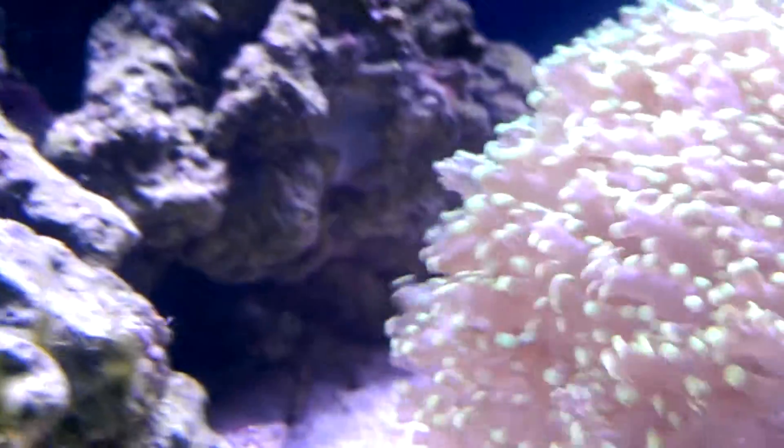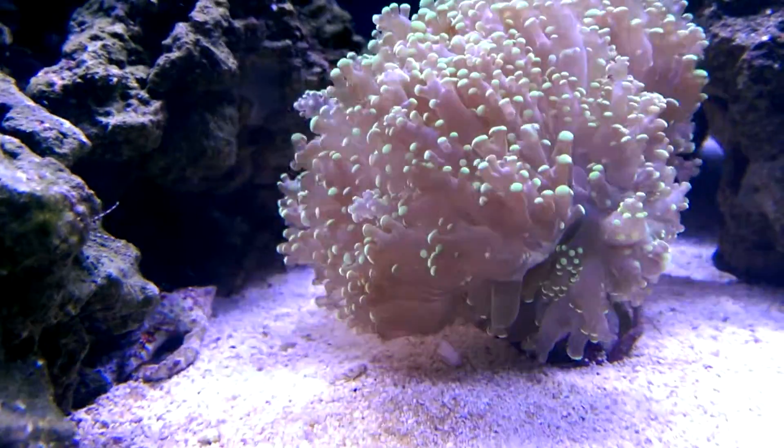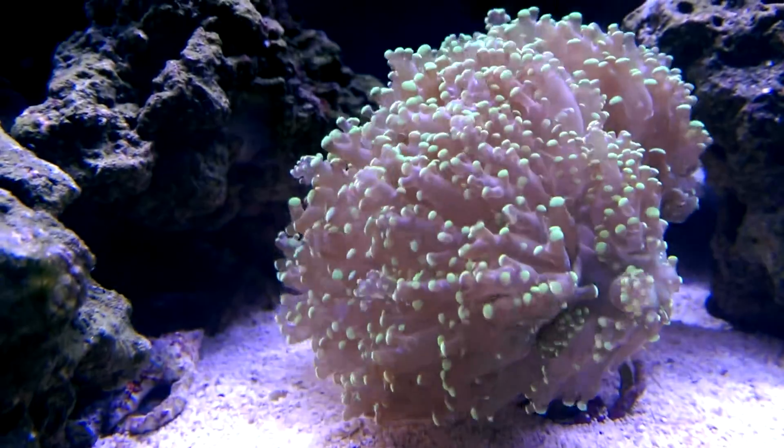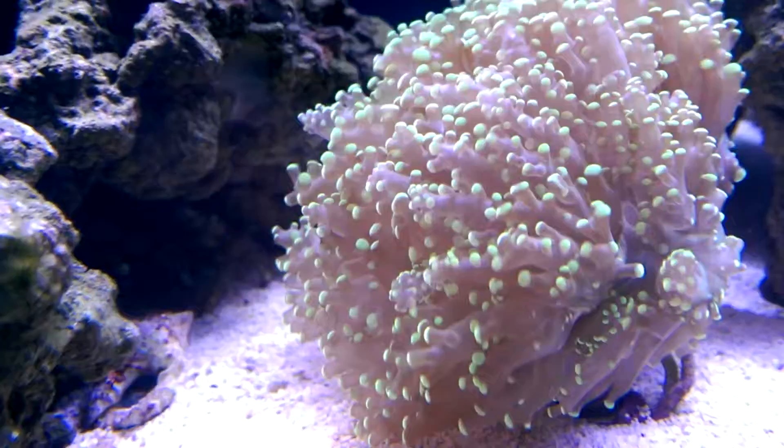Like the frogspawn here, which was a single head and now it's already splitting into four. This thing has grown tremendously. I don't have a video of how it once looked, but that thing's cool.